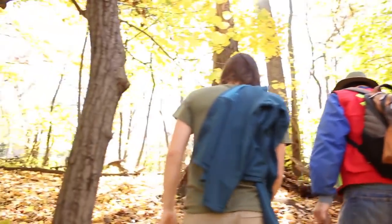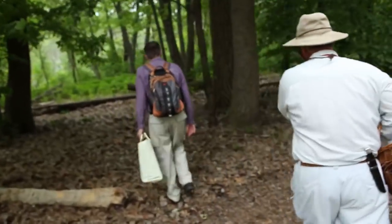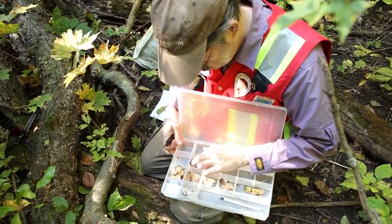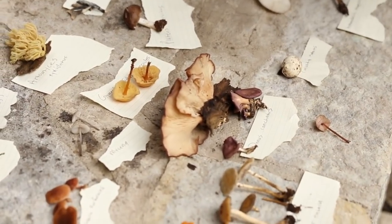The idea of the North American Mycoclora is a very large goal — to figure out all the different fungi we have across the continent: Canada, Mexico, the U.S. That takes a lot of work out in the field collecting and documenting. It's a huge project because we have well over 10,000 different kinds of fungi.